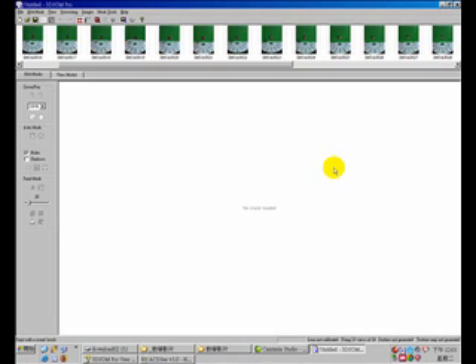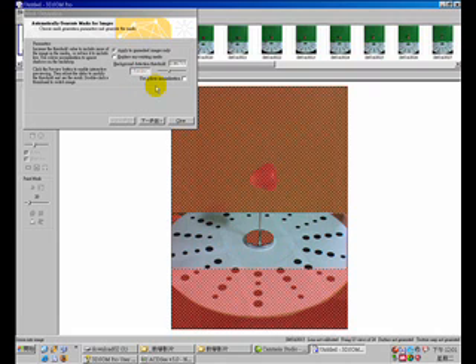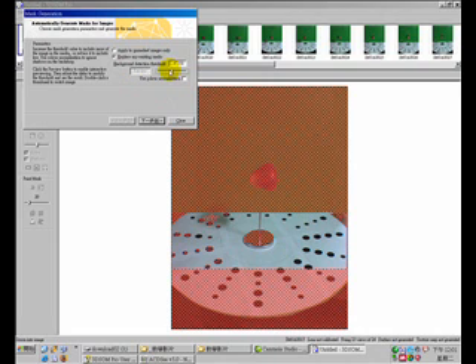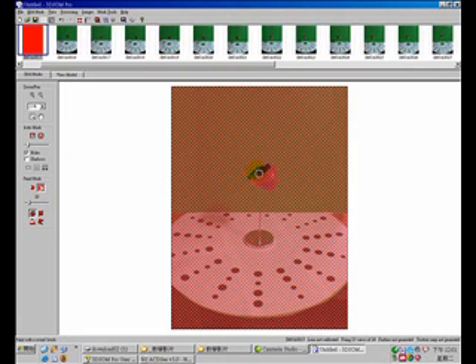After importing the images into 3DSOM, you can use the 'Mask All Images' button to create a mask. Hit the preview and adjust the background detection threshold. You can also create a mask manually and mask areas around the bell fruit — this mask doesn't need to be perfect, as long as the target object itself is not masked.